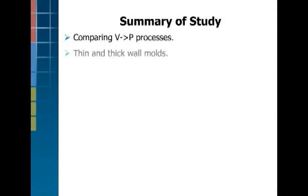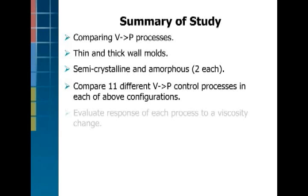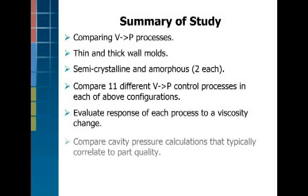So the summary of the study is, we compare the processes — thin wall, thick wall, semi-crystalline, amorphous — with different control strategies with a viscosity change and evaluate the response to each. We're going to compare the percent change in these different values to the percent change in viscosity to see how sensitive it is.